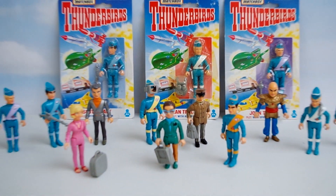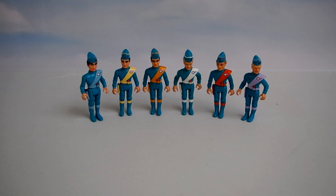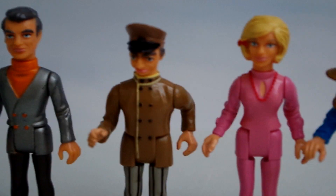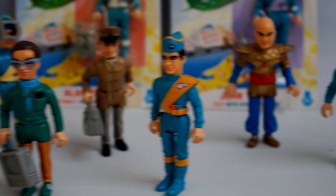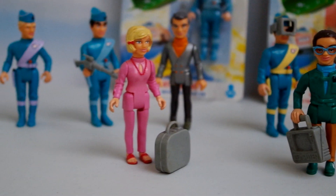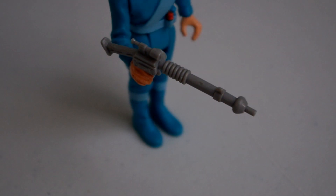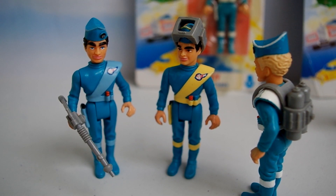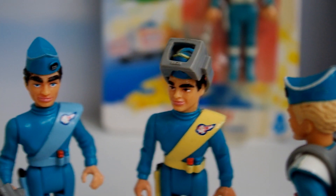The action figures themselves are my personal favourite element of the whole range. With 10 to collect in total — 5 of them being the Tracy brothers and the remaining being the more minor characters — each set features a small accessory which I really love, despite some of them being slightly odd and underwhelming choices. I particularly love the way that Scott is given this massive huge gun; I don't remember a single episode any character carried anything like this, but still, I really love it. It's also interesting to note that the same accessories that come with Scott, Virgil and Alan in this range were later reused nearly a decade on for the 12 inch figures in the 2000s.